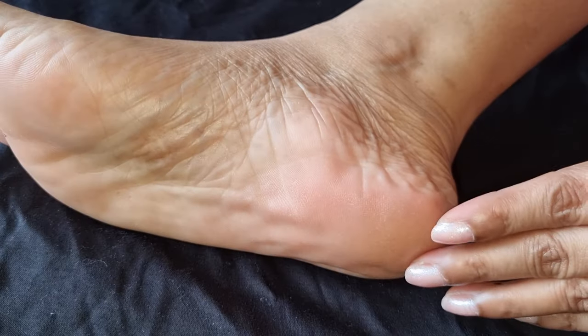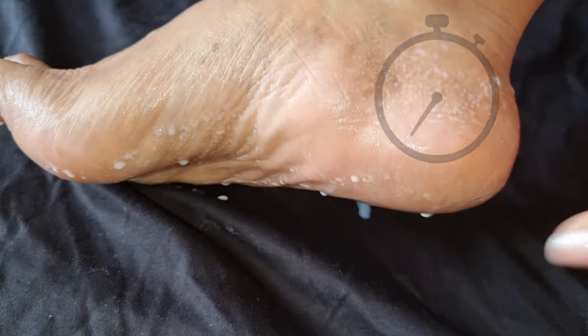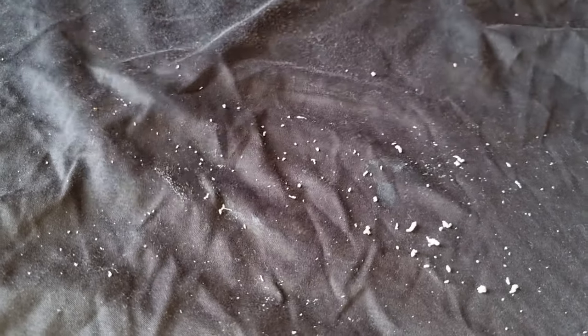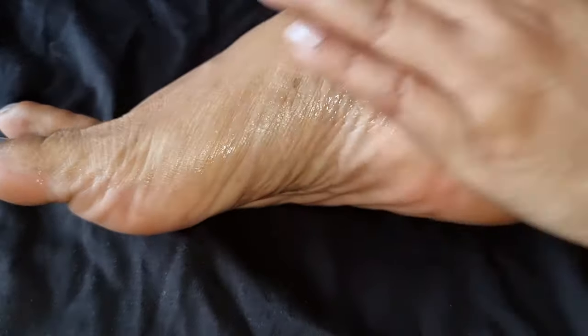It will soften the rough and dry skin and will instantly exfoliate the hard and callous skin, helping you to remove dead skin. This is a good way to use it. You have to clean your feet and remove the dirt first. Then gently rub it on the skin, and you will be able to remove the dead skin. You can also spray it on the skin.